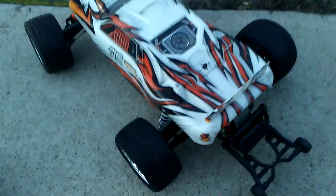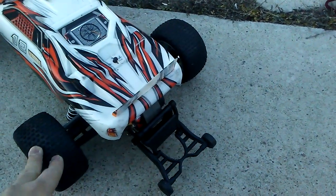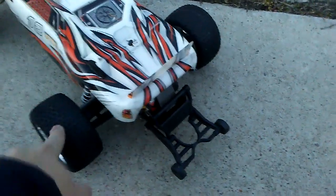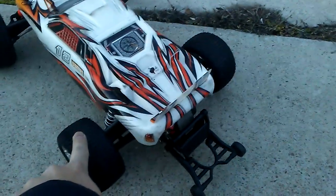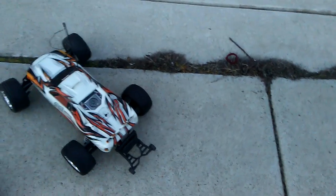The stock Rustler doesn't come with bearings unless you get the VXL, which I didn't. Anyway, that's a little update on the Rustler — it works fine electronically and mechanically, but this worn bushing is what's causing the problem, at least I think so. Hopefully I'll get a replacement part and put bearings on the whole car. Other than that, the car works fine.